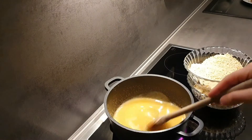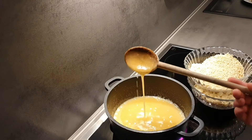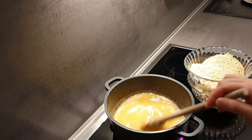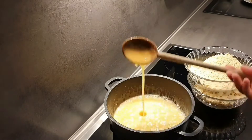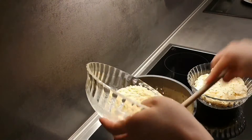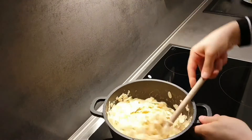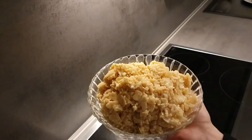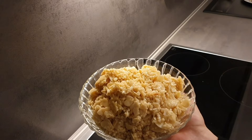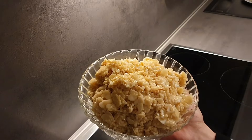Sos kaynamaya başladıktan sonra bademleri koydum ve güzelce karıştırıyorum, ardından ocaktan alıyorum. Gördüğünüz gibi iç harcımız artık hazır. Hızlıca soğuması için kağıt serin içerisine aldım, şimdi kenara alacağım.